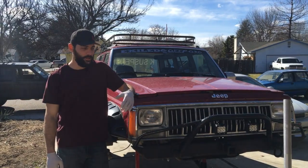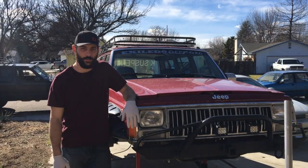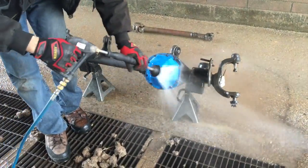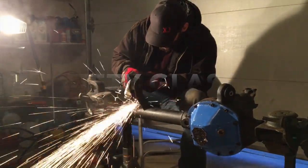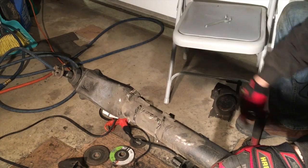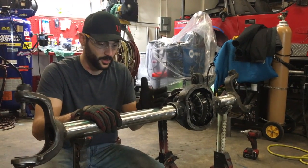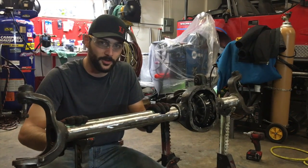Now that we've got the front axle out and all the components disconnected, we're going to go ahead and bring it into the garage and start grinding and cutting everything off. We went ahead and cut off all the old perches and got it nice and smooth with our flat disc. We're going to go ahead and prepare the truss for install.